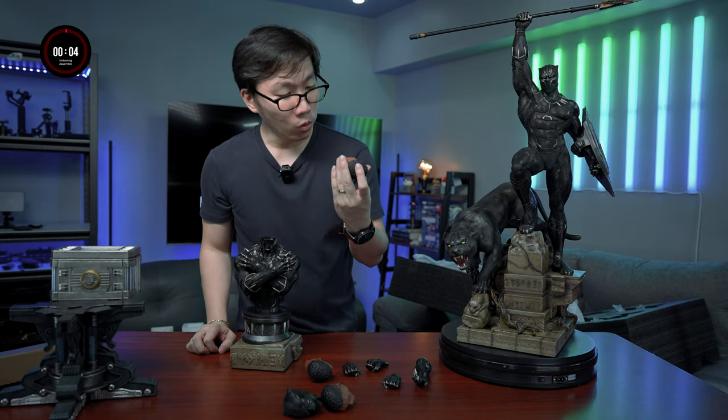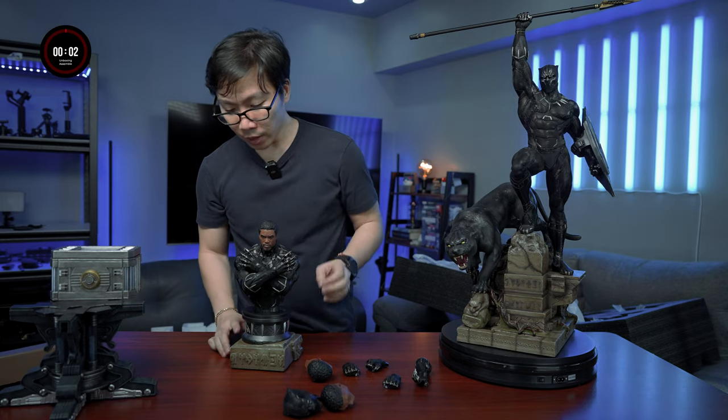Let's use the Chadwick Boseman portrait for that, and there we go — we have completely assembled the custom Black Panther.